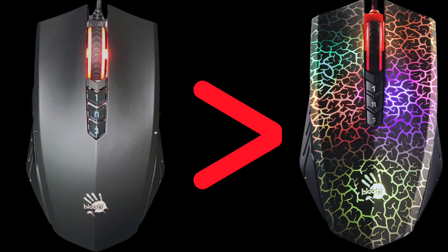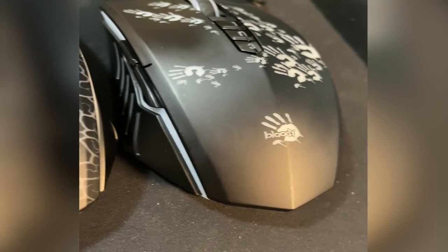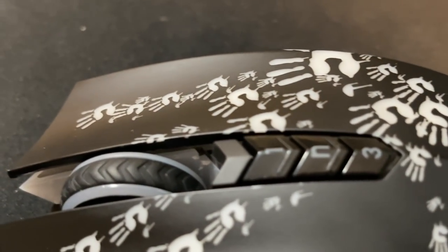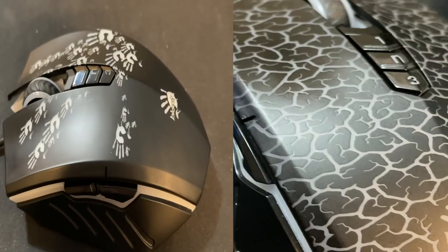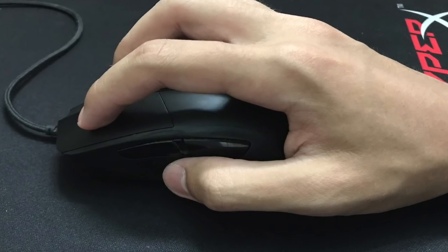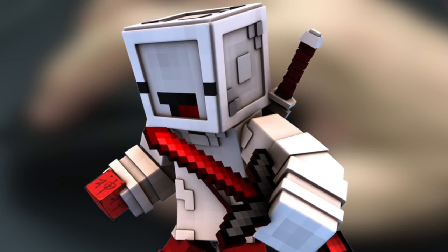The original A70 mouse, the one with all the lights, cracks, and RGB, has a semi-glossy texture which makes it a little bit harder to drag-click. That is why a similar mouse like the A60 is so much better at drag-clicking — it has a matte surface, not a glossy surface. Since the A60 is more matte than the A70, it is technically easier to drag-click. Therefore, the A70 matte black — also known as the Bloody A Bedless — is technically far better for drag-clicking than the original A70 because it has a very matte surface, making your finger grip the mouse far better.